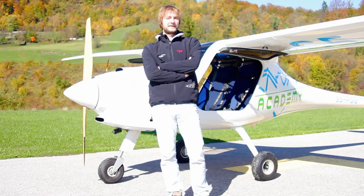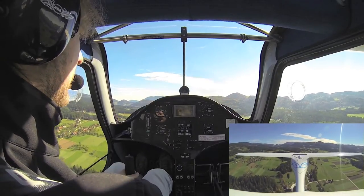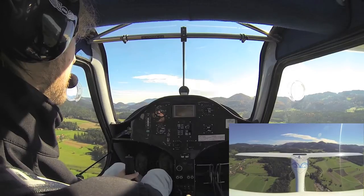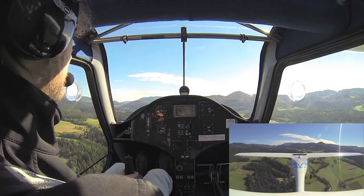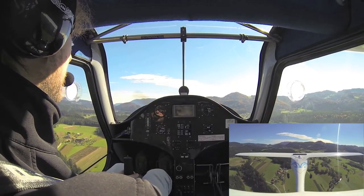Hi, this is Pipis Red Academy and this will be a lesson on how to perform a normal landing. With the Alpha Trainer it's best to fly the traffic pattern at 500 feet above ground level and at 4000 RPM, which gives us about 140 km per hour. When we beam the threshold, reduce the power to drive the aircraft down and the airspeed will decay.